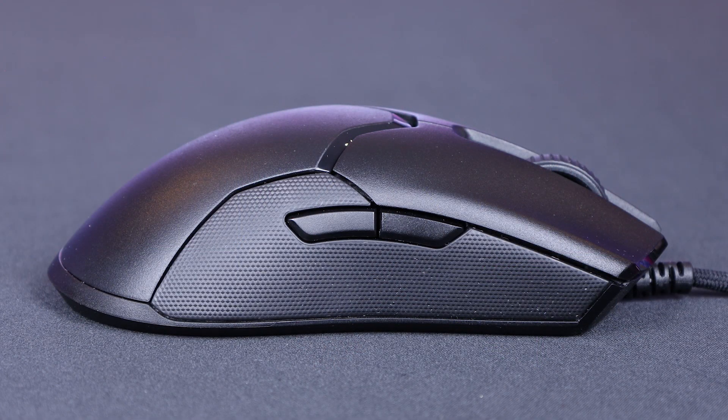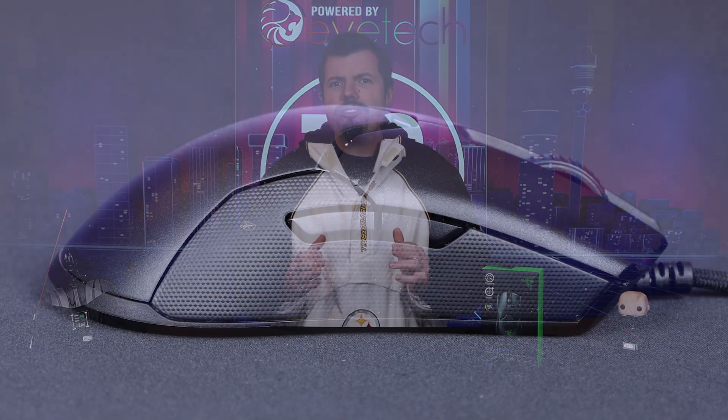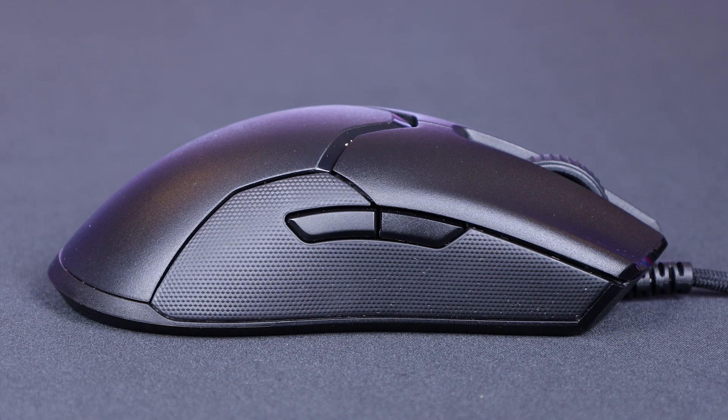Starting with the physical mouse itself: it's a true ambidextrous mouse and really nice in its length. Even with bigger palms, you can fully palm grip it. And if you're a claw grip kind of person, they've separated the buttons from the rest of the chassis so you can claw all the way at the back. There are thumb buttons on both sides of the mouse — two of each.